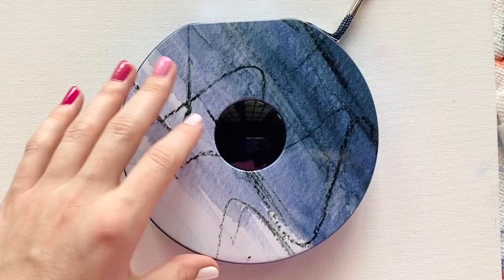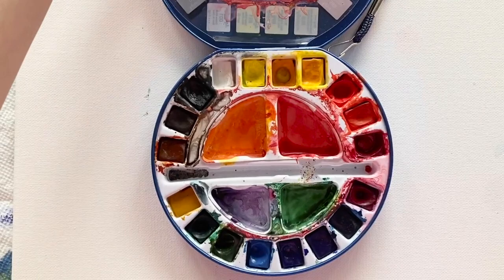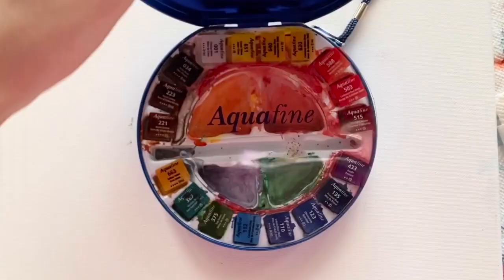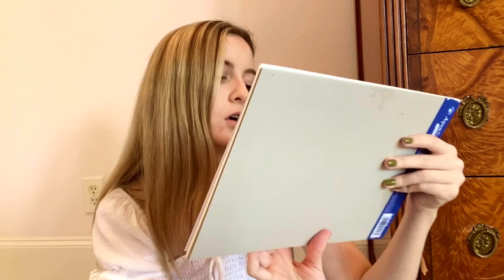Coincidentally, I also use Daler Rowney watercolor paints — the Aquafine Daler Rowney. It's just a travel kit of watercolor paints that I picked up because I was out and this is all I could find. Coincidentally it is the same brand as the paper, but I love it. It's got all of these different colors and a palette to mix in the middle. So Daler Rowney has become my go-to for all watercolor stuff. If you are new to watercolor, I would pick up the Daler Rowney Aquafine Texture Watercolor Paper.